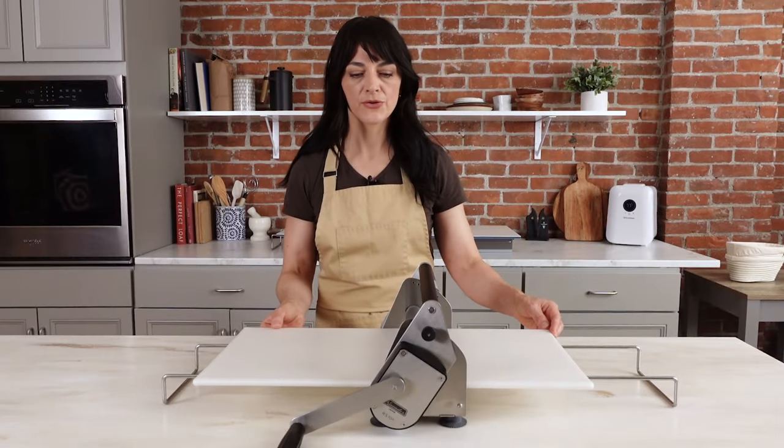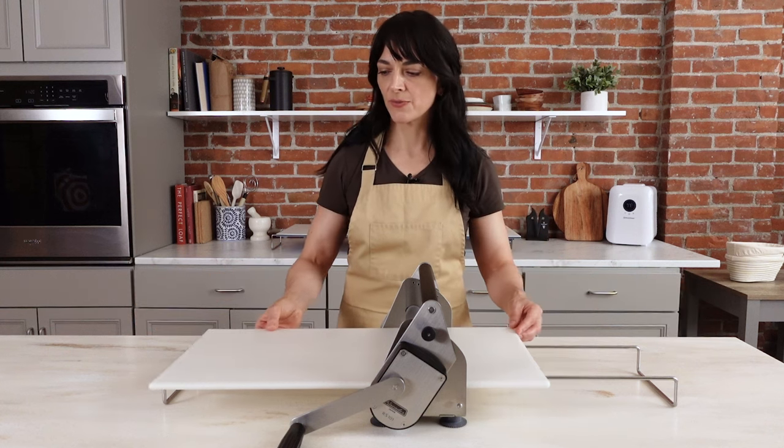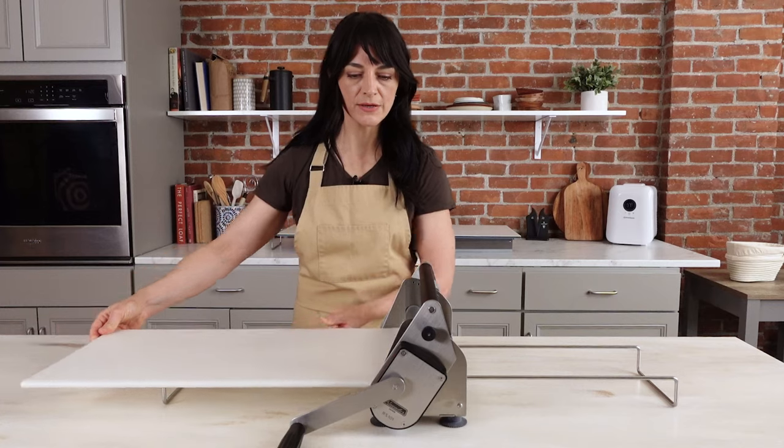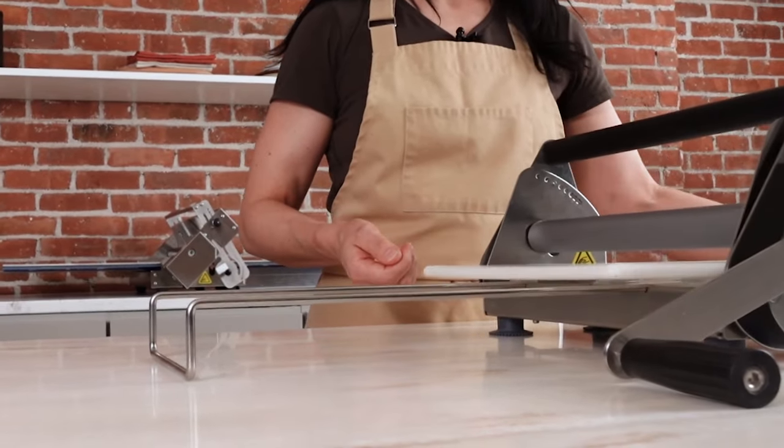When you're working with a sheeter, you do want to allow for a little extra room on each side, because it will be very helpful with clearance for the board — whether you're loading the board into the sheeter or simply working back and forth when you're rolling the dough.